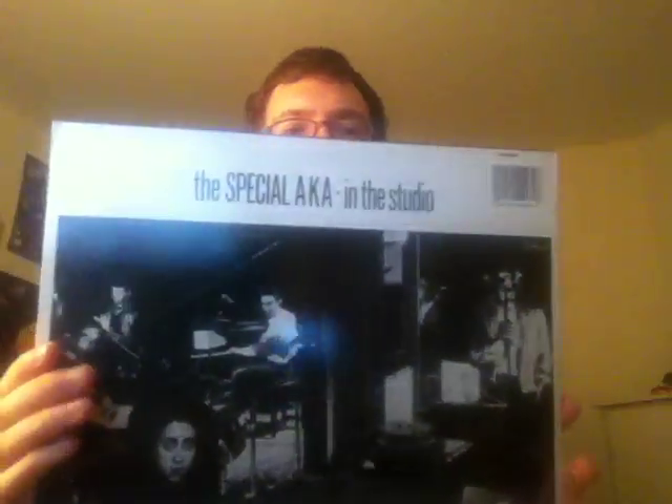Here's one I'm really happy to get. I haven't listened to it yet but I'm excited to. This is the Special AKA — basically the third Specials record. I love the first two; the first one a lot, and the second one is also very good. This one is not quite the Specials because it's Special AKA — a couple members were gone. I think Terry Hall was the singer and he's not on here. I haven't listened to this, so I don't know how good it is, but I'm looking forward to it because I really like the Specials. Good ska — better than the English Beat and Madness, although those bands are good too.